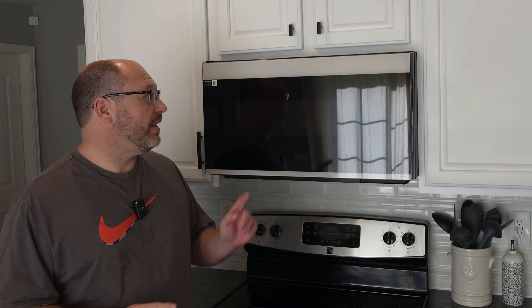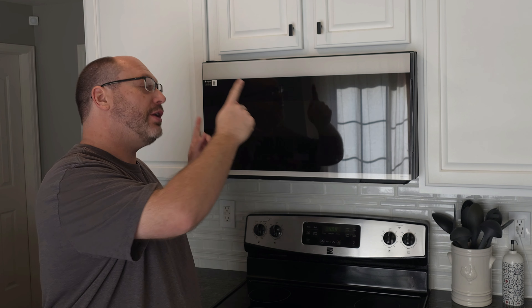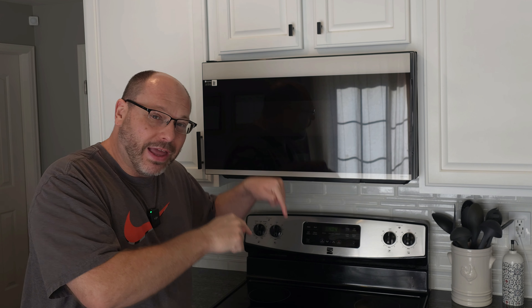Welcome back everybody. Today we're going to talk about the Samsung Bespoke Microwave. I'm on this huge Samsung kick and I am doing everything Samsung. We've moved from the refrigerator now to the microwave, and after that it'll be the range underneath. We wanted to be ready for the range because we want this microwave and range to work together, and the Samsung Bespoke line will do that for you.